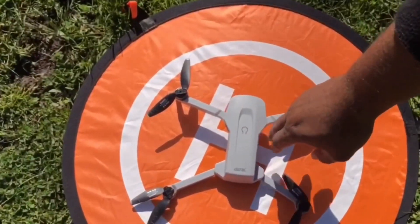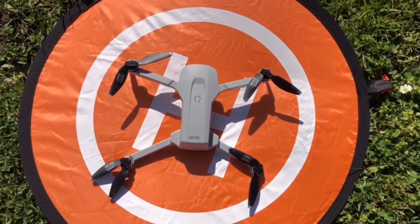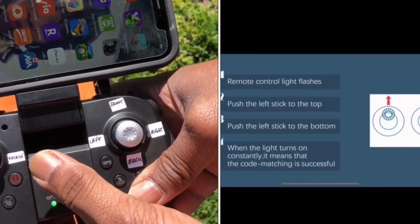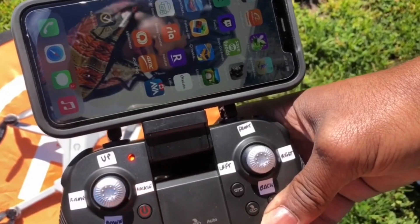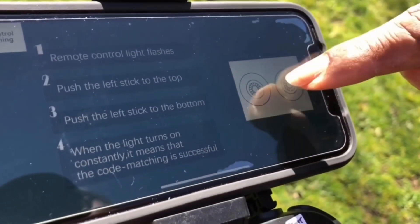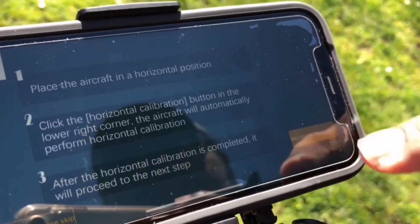Now you press the start button on the drone, then you start here on the remote. You push up one time and hold a bit. You can see in the app it's showing up and down. Once that's done, click Next and then click on horizontal calibration.